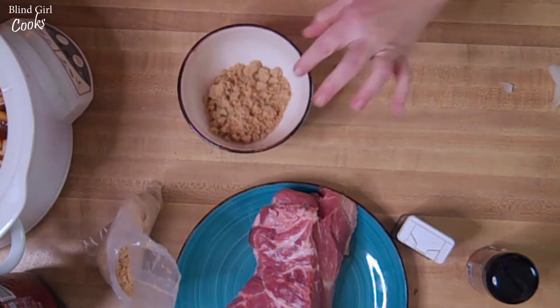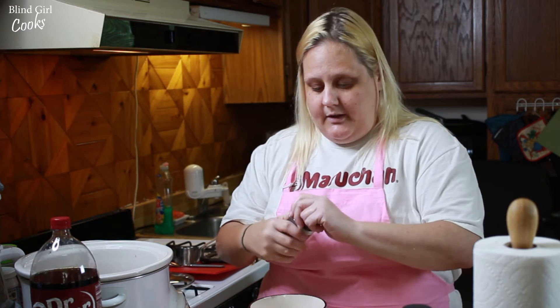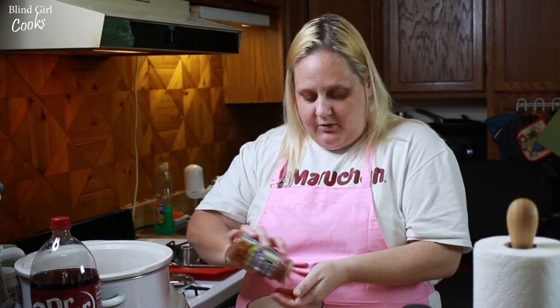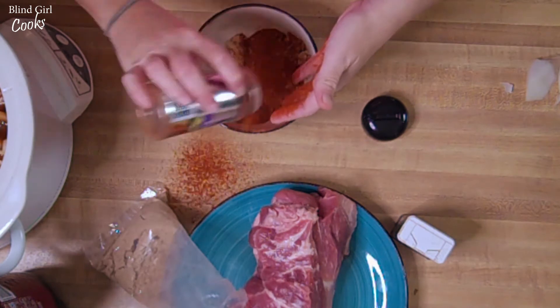What I do have is this Weber's New Orleans Cajun seasoning. This stuff is really really good — it's got the cayenne, the paprika, it's got salt, it's got all the seasonings that you need for barbecue. So we're gonna put a bunch of that in there.